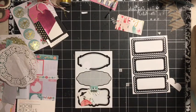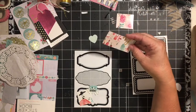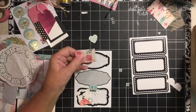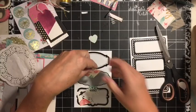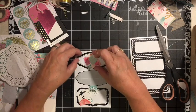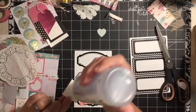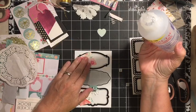So there we go. Let's use this one. We have this square. We're going to cut off this piece here and we'll just decorate this one. I go ahead and just put and glue it directly on to the sticker.